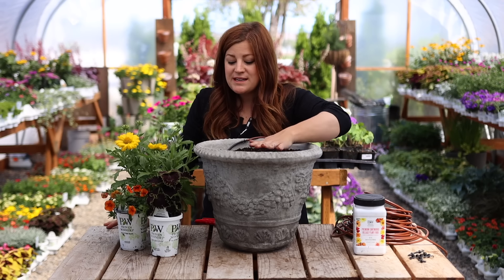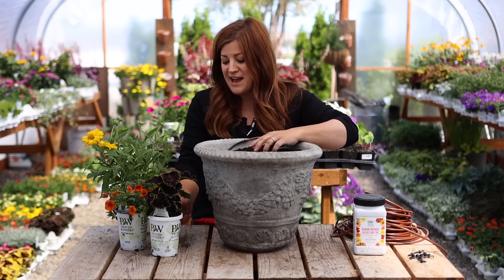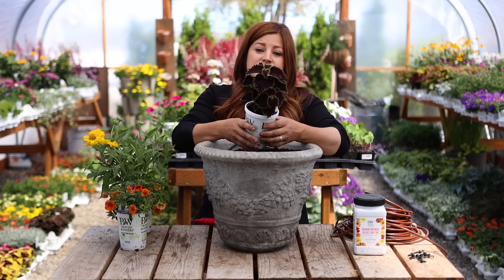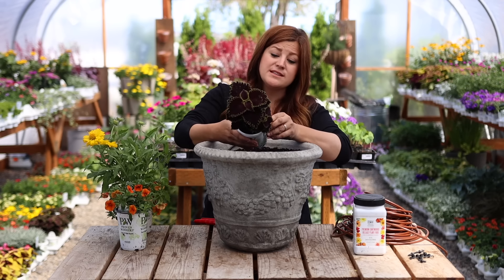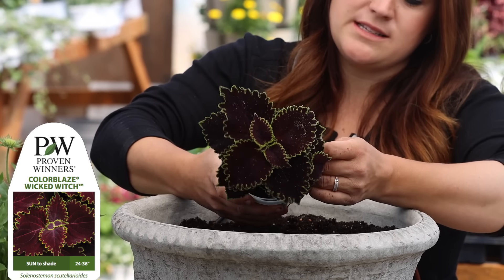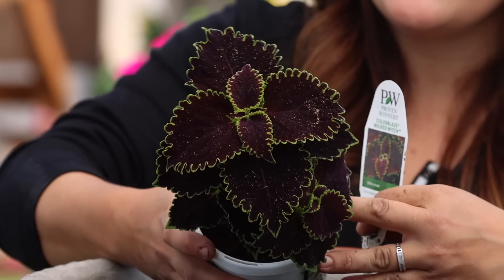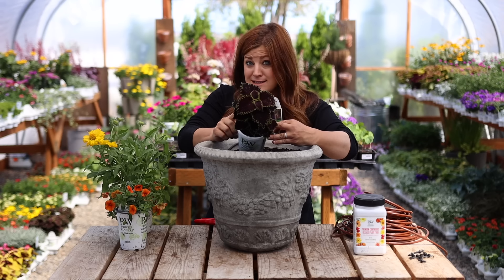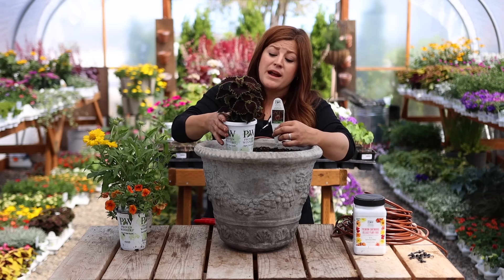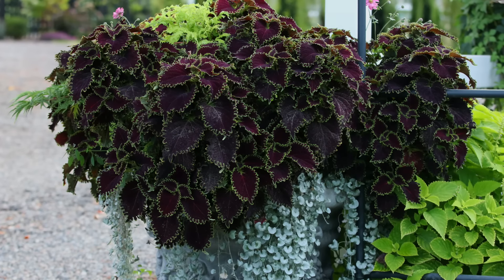For this first arrangement, it's going to be utilizing all things I've grown, but I've not put together before. The first plant is going to be our thriller — our biggest plant in this arrangement — this is called a Wicked Witch coleus. It's part of the Color Blaze series, so they can take sun or shade. I had a chance to grow these both in the landscape and in containers last year, and they did fantastic in both locations. My experience with these is that they get enormous, especially if they're getting a lot of sun and enough water.